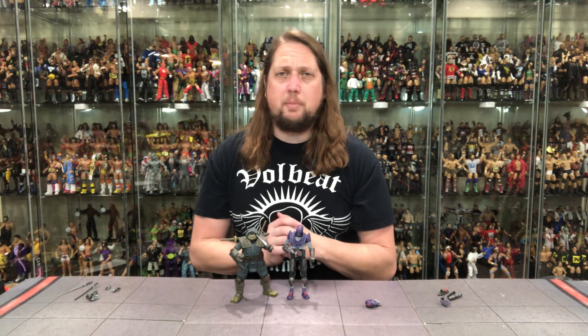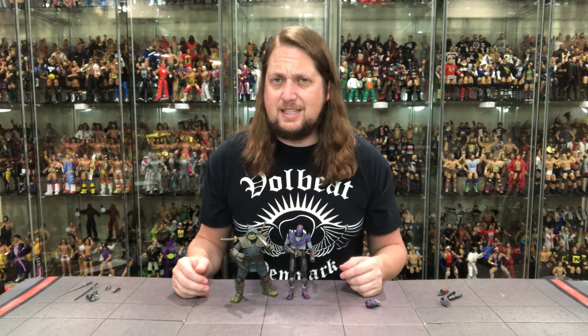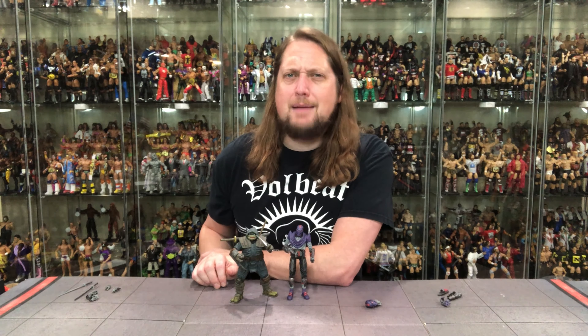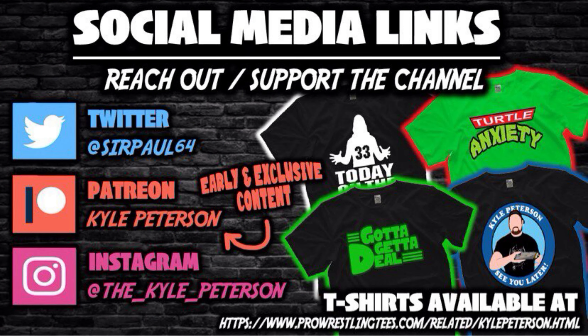The old Footbot, Last Ronin, NECA — what are your thoughts? Is it a pickup or a pass? Let me know in the comments down below. Don't forget to like the video, subscribe to the channel, and turn on the notification bells — we've got videos every single day. We've got even more content on Patreon with early access to both YouTube channels' videos. You can also support the channel at PresleyTees.com, search Kyle Peterson. Find me on social media at SirPaul64 on X, and underscore Kyle underscore Peterson on Threads and Instagram. For the Mighty Footbot, I'm the Mighty Kyle — see you all real soon.